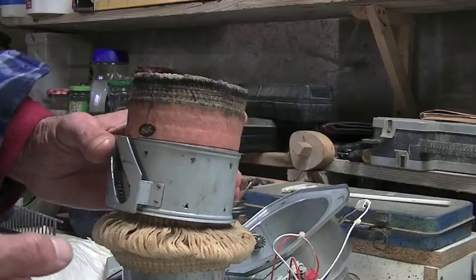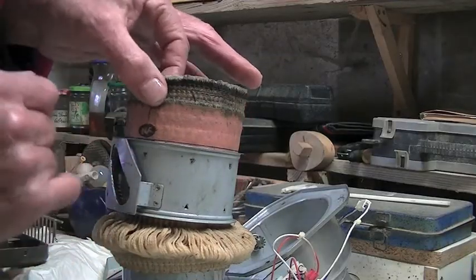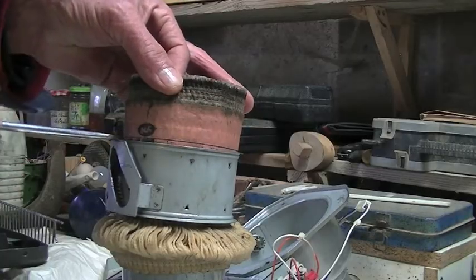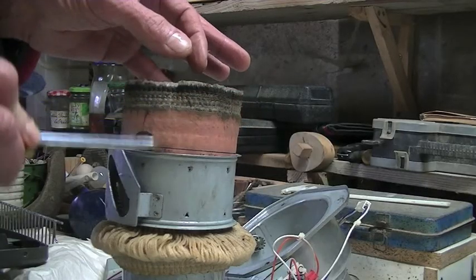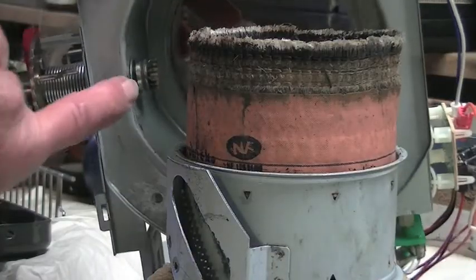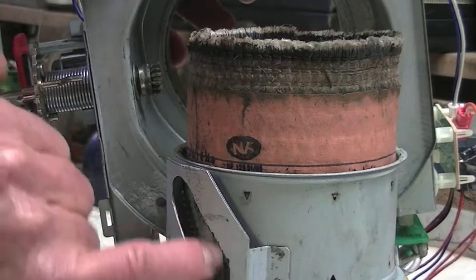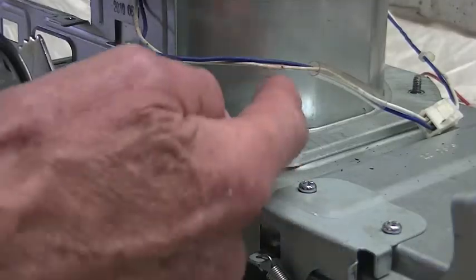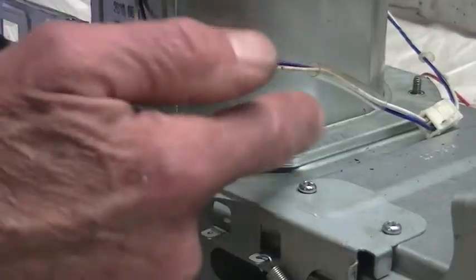And when you replace it, you'll notice that right over there there's a line all the way around. That lines up with the top of whatever this is when you're reinstalling it. Make sure that that little gear fits into the gear on the side of the holder. Now we put the wing nuts back on again.